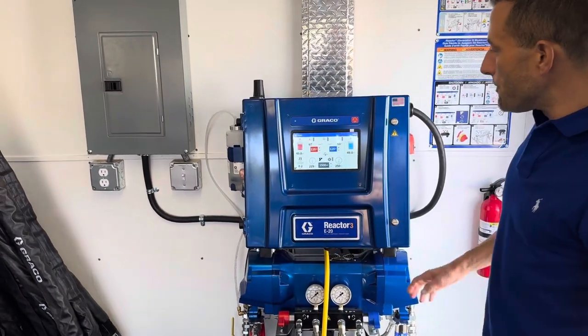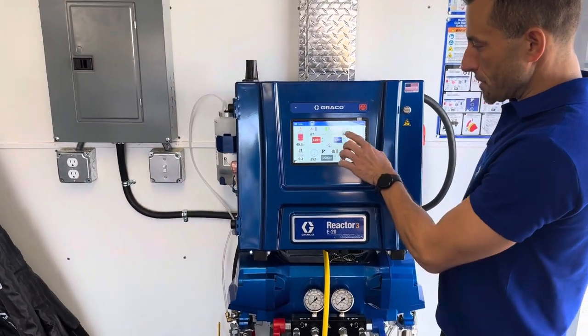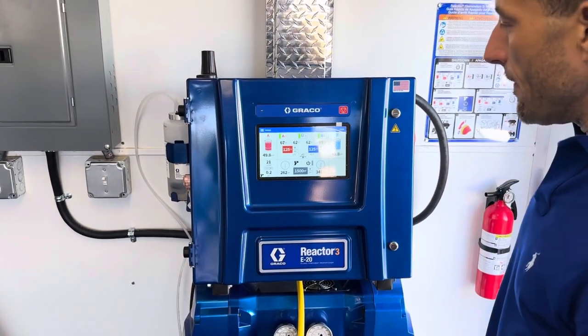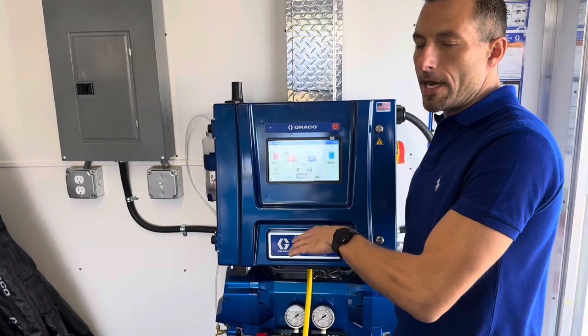So now if we were going to get started to spray, we would turn on our hose heat by pressing that button right there, and turn on our B-side heater and our A-side heater right there. Then we would wait until our heaters are up to temperature and then go ahead and turn on our pumps.